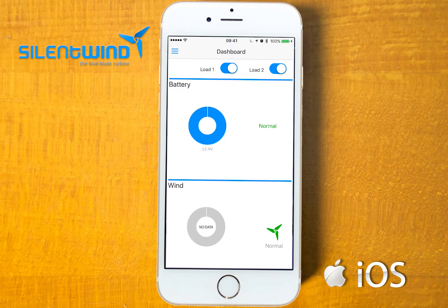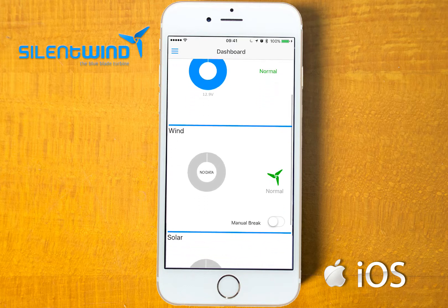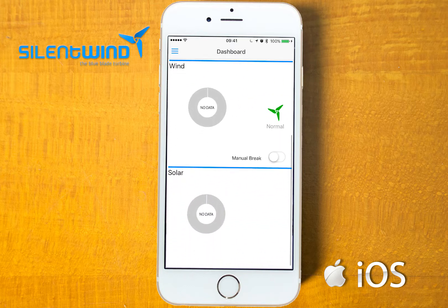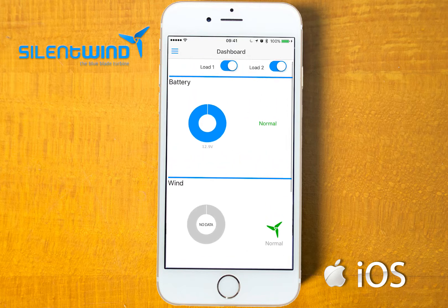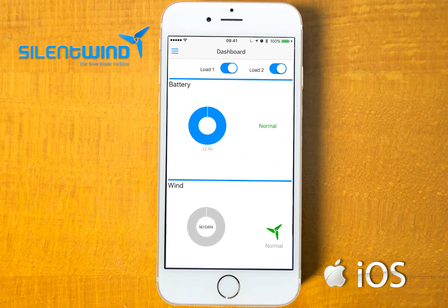This is the dashboard from the Silent Wind app. You can see the battery data, wind data and solar data. In this case, once we have only the batteries connected, we have only the battery dash.